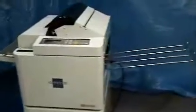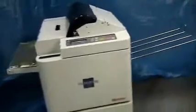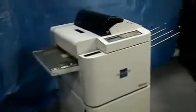Congratulations on your purchase of the ALM3220 Auto Laminator. Today we will demonstrate film reloading using the film overlap and threading card method.